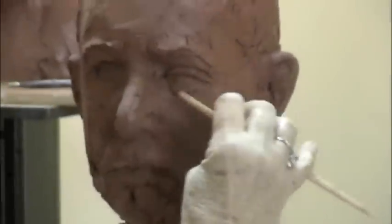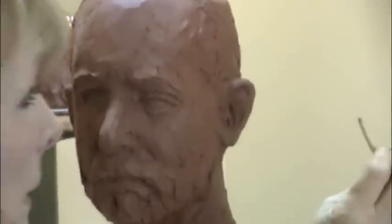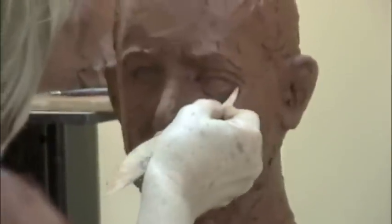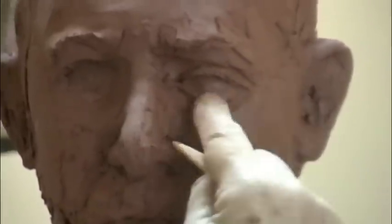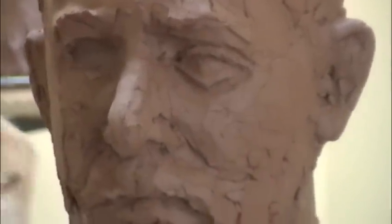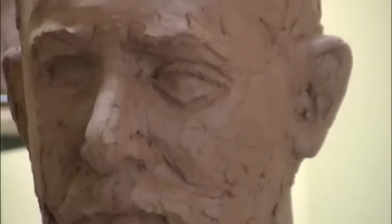Notice how the lower lid angles up into the corners as well. It's going in this direction into the inner corner, and then it angles up into the outer corner, just tucked right in. And the same thing goes for the mouth.